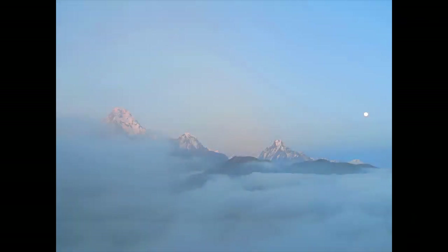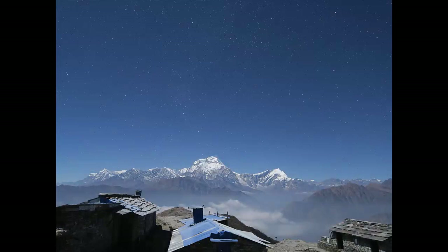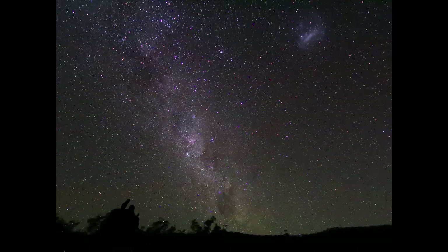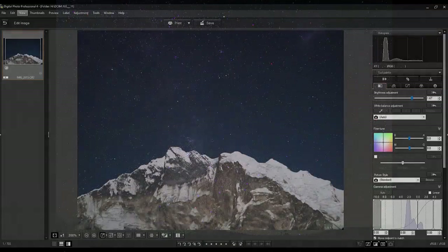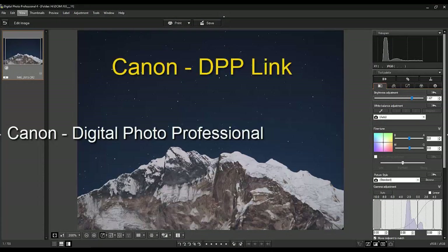Once you have some RAW photo files you can then delve into post-processing to enhance your images. While post-processing of images is a very big topic for another video, one suggestion is to start with the free processing package from Canon called Digital Photo Professional. You can make lots of adjustments to brightness, contrast, color saturation, individual colors and much more.